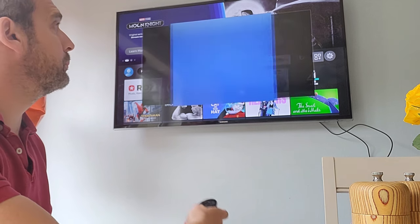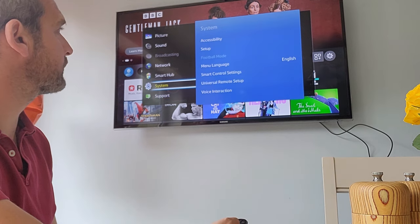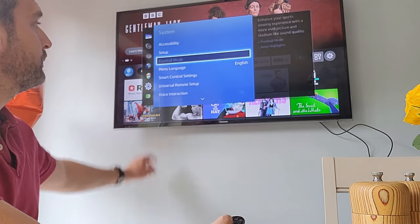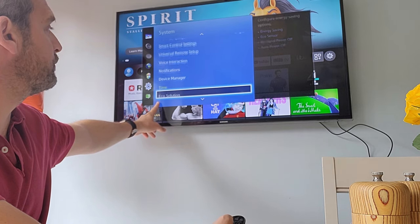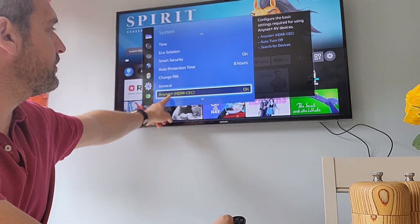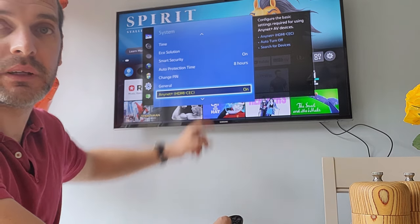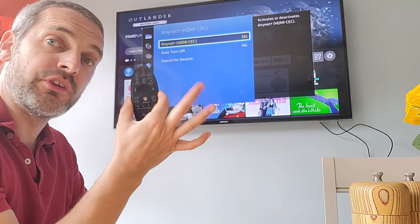...go down to System, and then keep going down in System. This is the same for most Samsung TVs — you'll find that it has something called Anynet+ HDMI CEC. Make sure you click OK on that. And this is on the TV remote — I'm using the TV remote, not the Fire Stick remote.